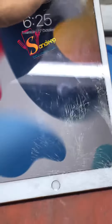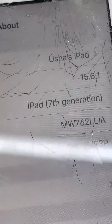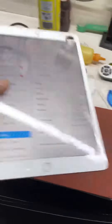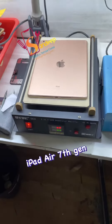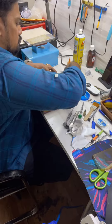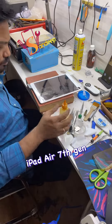This is a touchscreen. The iPads have a touch and glass component. Some models have a glass display, and some models have a glass touch and display combined. This model has a touch glass and a separate LCD.